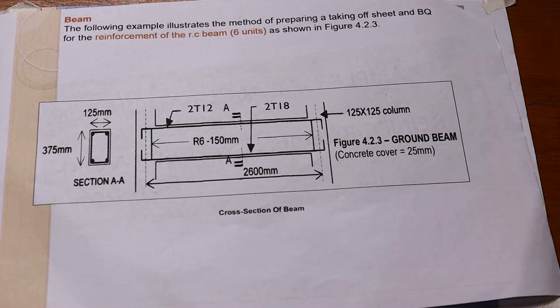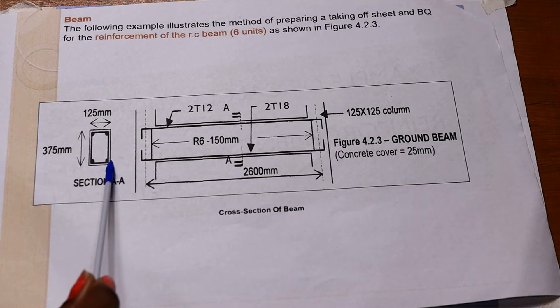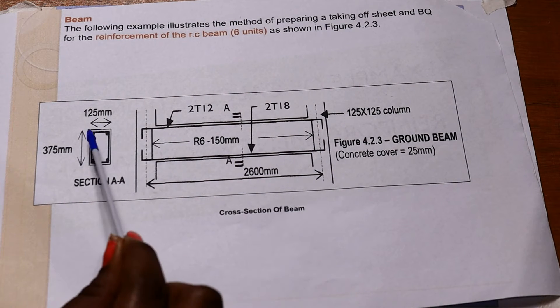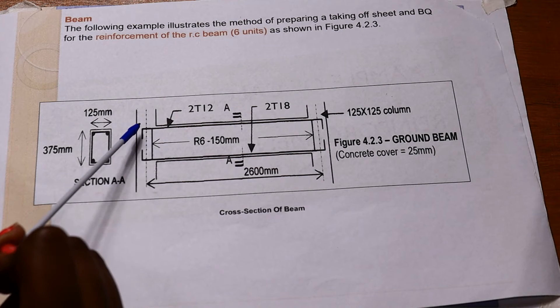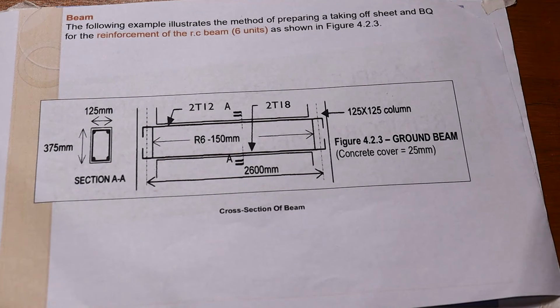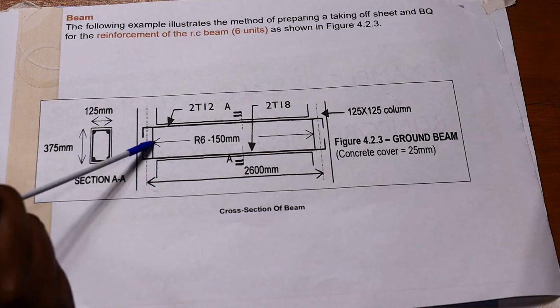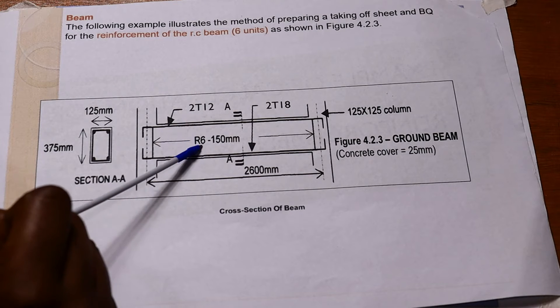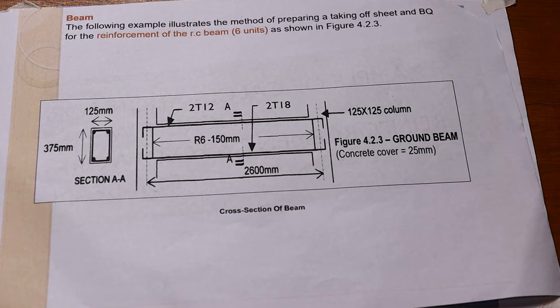Now we want to measure the reinforcements that shall be used in this beam. As you can see in the cross-section, we have reinforcement at four positions running along the beam. There are two bars on top and two on the bottom, tied together by stirrups at 150 millimeter spacing all the way along the beam.